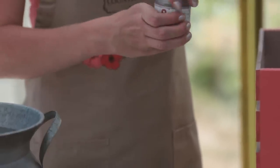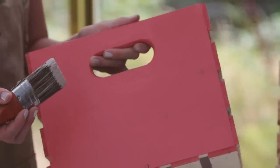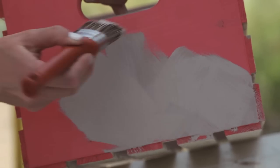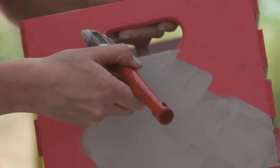This side of the crate I had ready to go with Crackle Medium and it's been given 12 hours to dry, so I can show you the final step. I'm going to apply another coat of Country Chic Paint in the color Harmony. You want to make sure you choose a contrasting color to your base coat so that the cracks will be visible in your finish.